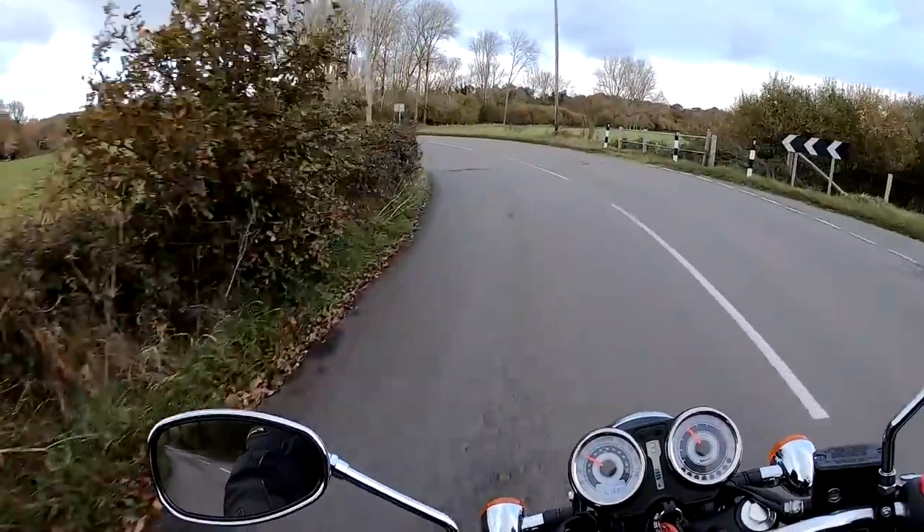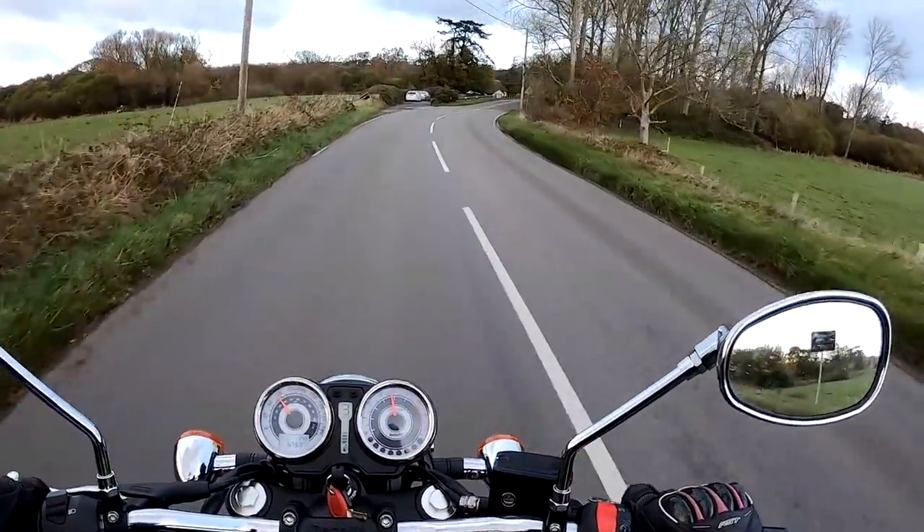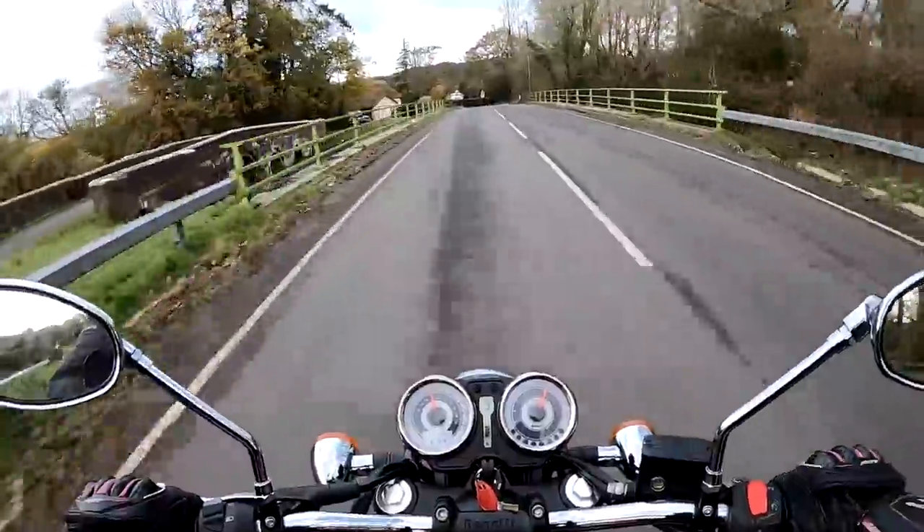Suspension on this is pretty basic — non-adjustable front forks, preload-adjustable rear shocks. All feels very compliant, very, very comfortable ride. The seat is exceptionally comfortable — you can really feel the springs in it. Back brake feels good — I'll try the front out later. We're down to 3rd gear now, just winding it open out of these corners — it pulls very cleanly. It's not powerful, but it does the job.